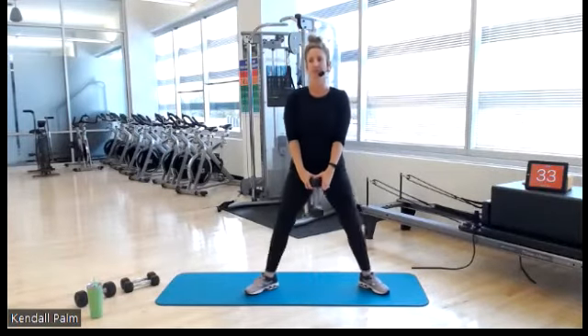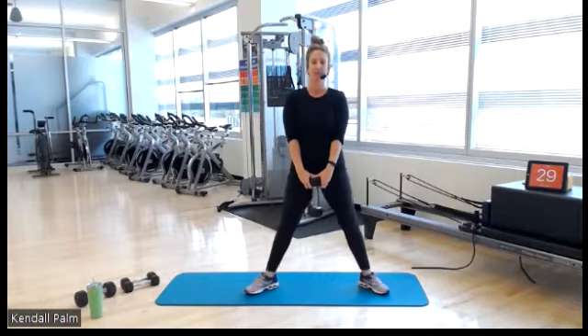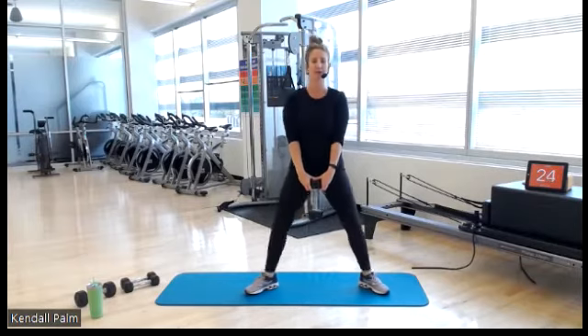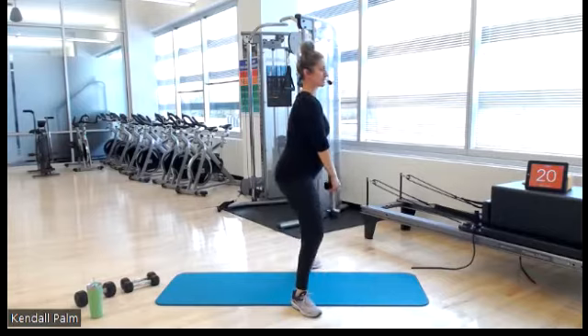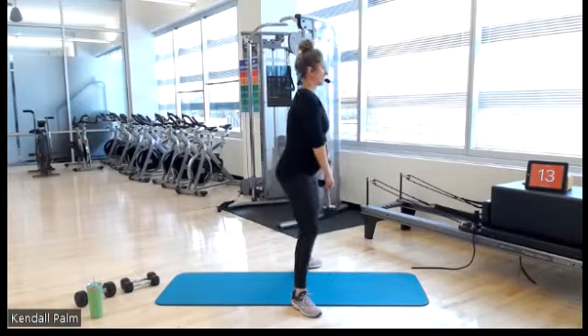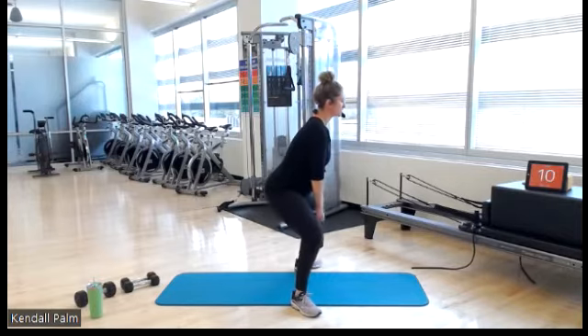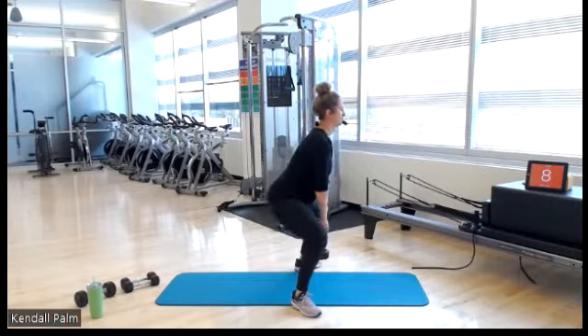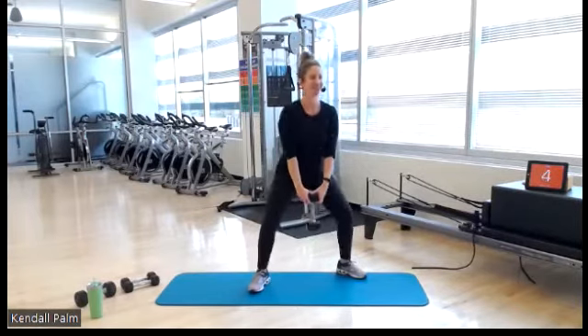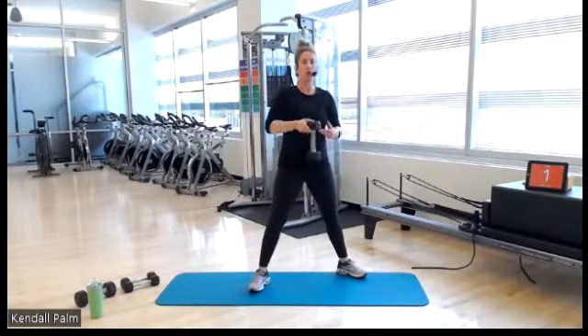I probably could push myself a little bit more — grab a 15 or a 20. But listen to your body, do what's best for you. From the side, I'm slightly sinking my hips back just a little bit. We've got inner thighs. Dumbbell swings are next. Five, three, two, one.